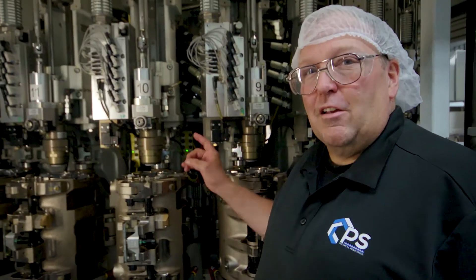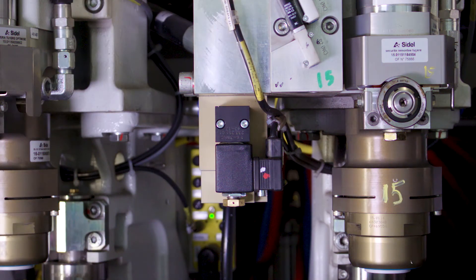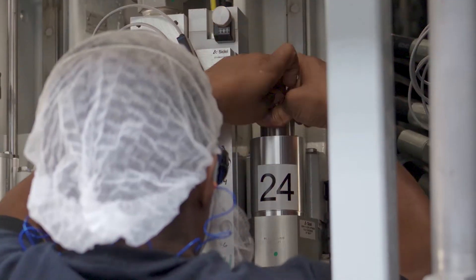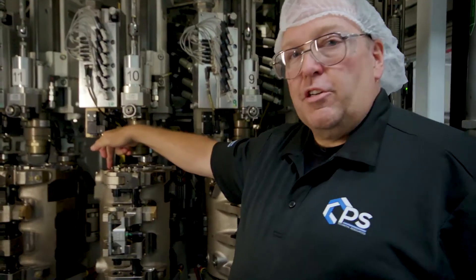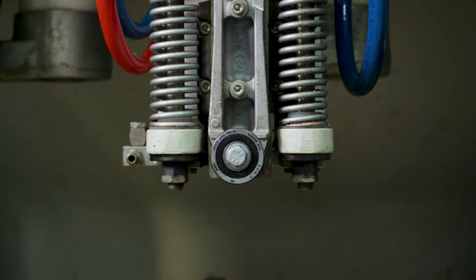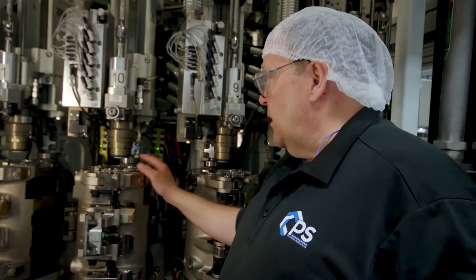We've just completed the overhaul on the blowwheel. Some of the components that we've changed are the exhaust silencer, the compensation valve, stretch rod seals, linear bearings for the blow nozzle, the components in the blow nozzle, the bearings for the blow nozzle, compensation o-ring, lock pin device, locking bearings, and face-up bearings. Other overhauls may include additional items such as your dog bone bearings, the dog bones themselves, and the mold open and close bearings.